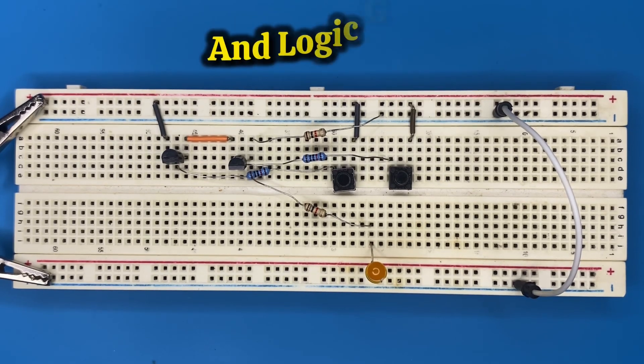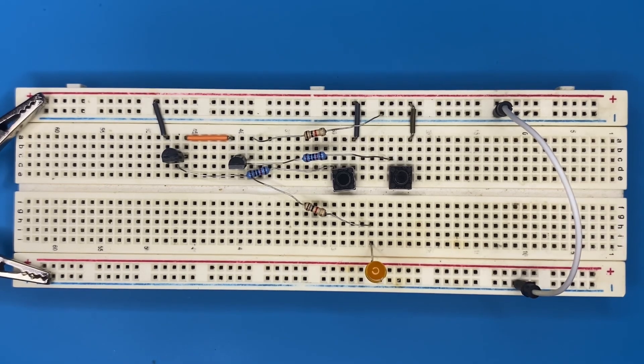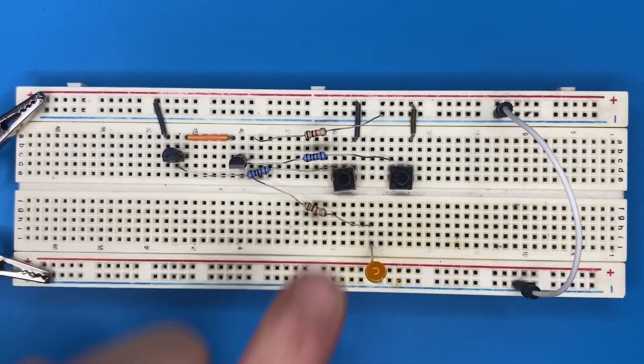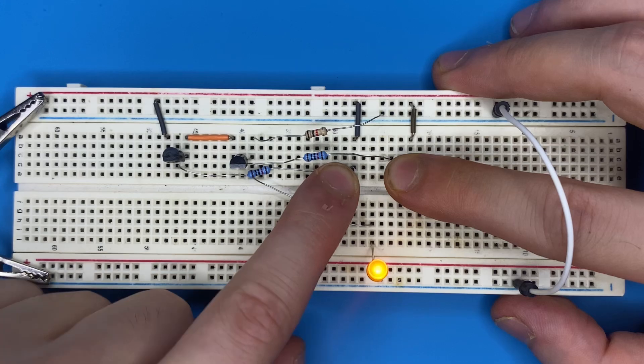In this project you will learn how to create an AND logic gate on a breadboard. If you press either one of the switches the LED is off, but if you press both switches at the same time the LED turns on.